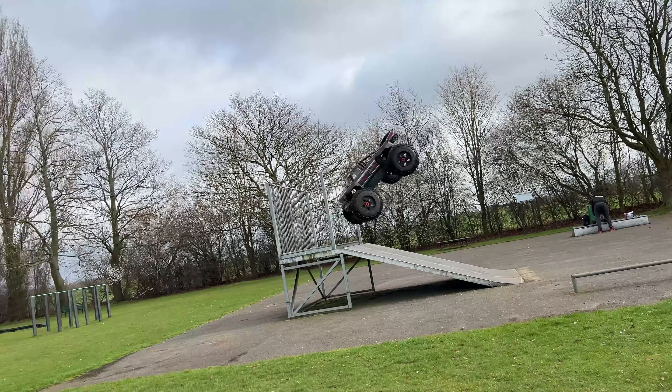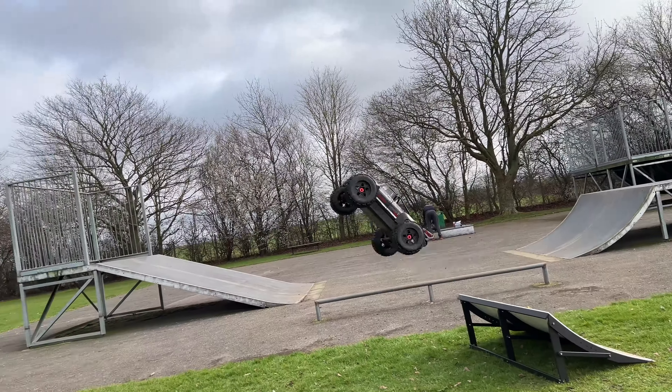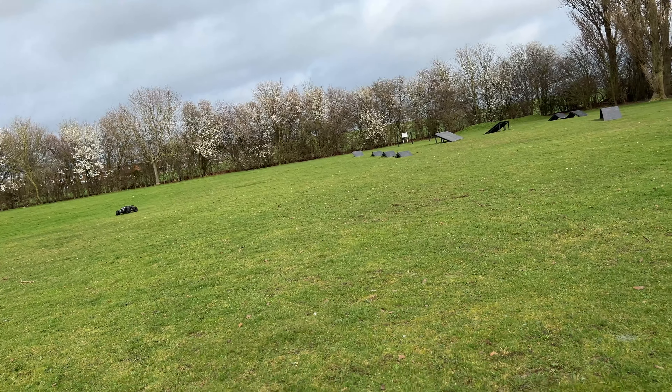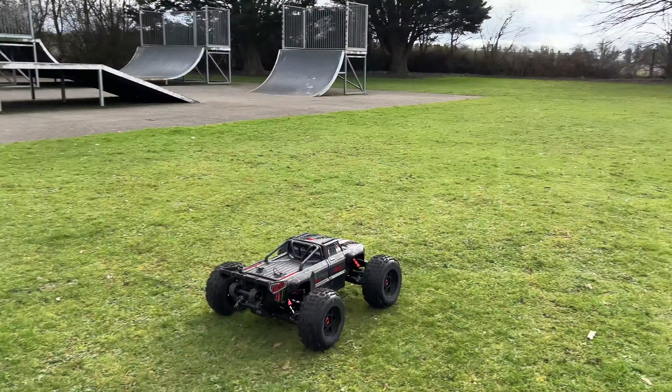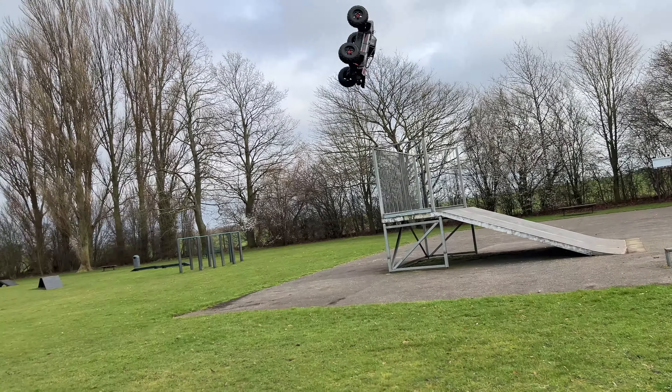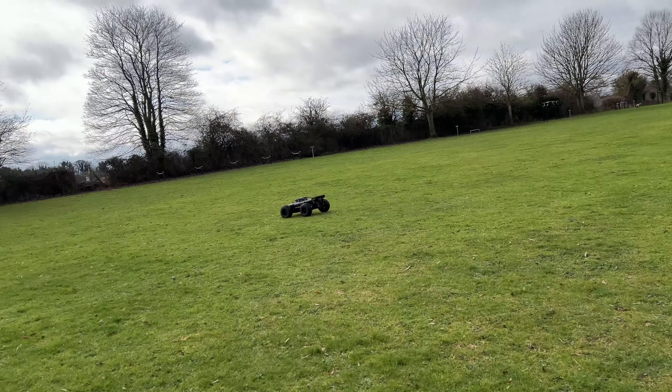You can win its little brother, the Arrma Outcast 4S V3 — link in the description. So just going to do a quick speed run with the Outcast. Got it in the car, got the high speed pinion on it. We'll give it a run down the road quickly.